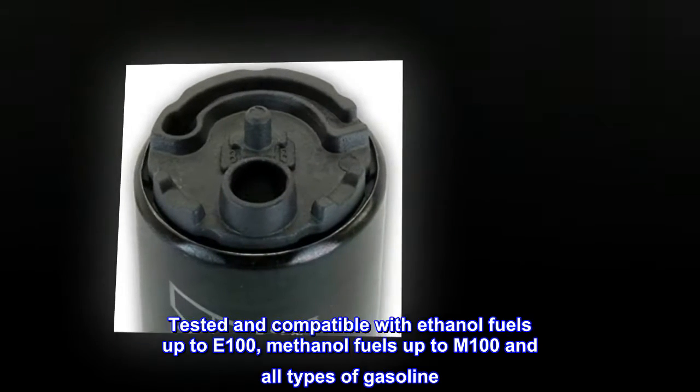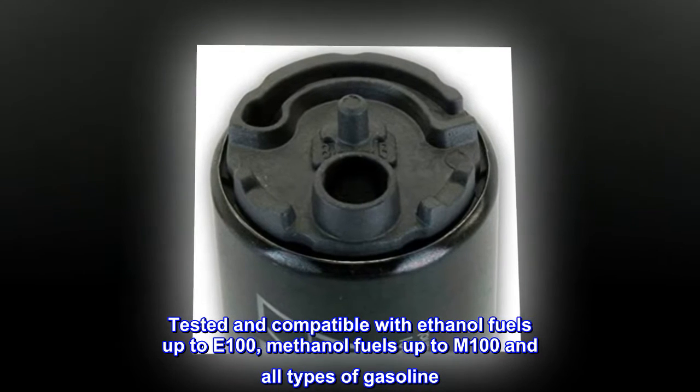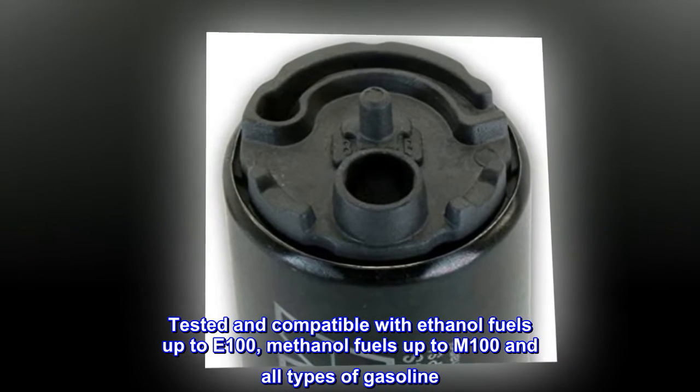Tested and compatible with ethanol fuels up to E100, methanol fuels up to M100, and all types of gasoline.